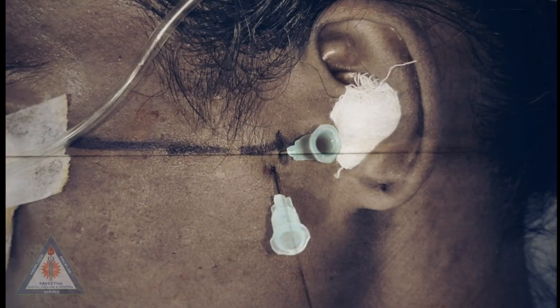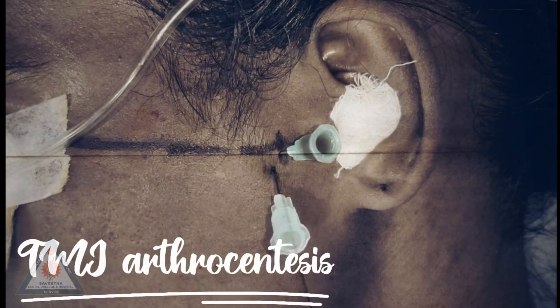Today's video is about the surgical technique of arthrocentesis, also known as lavage or irrigation of the upper joint cavity of the TMJ. In this technique, sterile needles and sterile irrigation are used to decrease pain by removing inflammatory mediators from the joint, and to increase mandibular mobility by removing intraarticular adhesions.